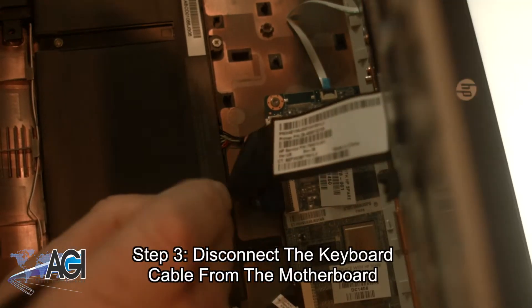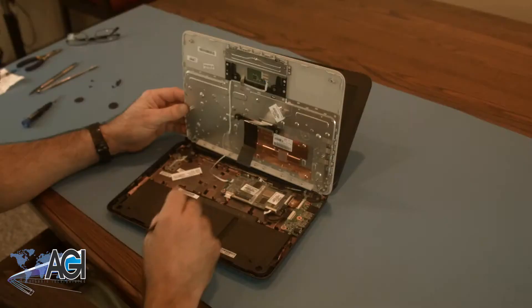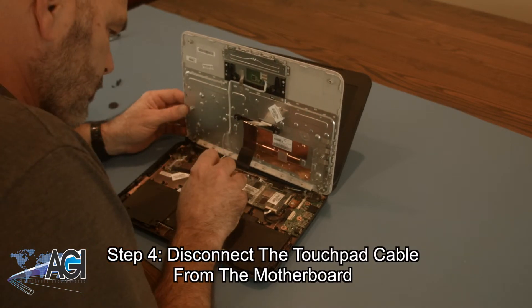Now, you will disconnect the keyboard cable from the motherboard. Next, you will disconnect the touchpad cable from the motherboard.